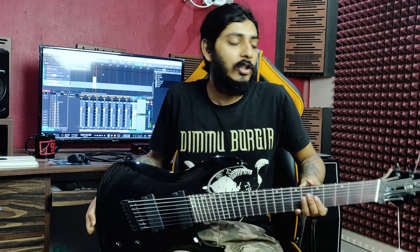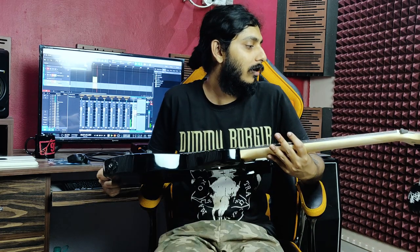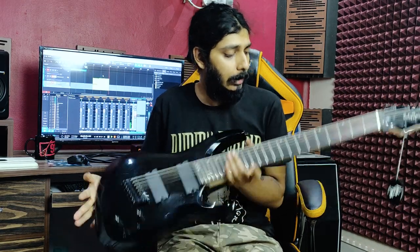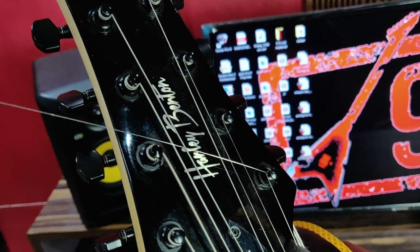Hi guys, welcome to Metaling with the 911. Today we have a very interesting guitar — the R458BK fan fret by Harlementon. This guitar comes under their progressive series.